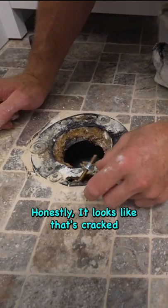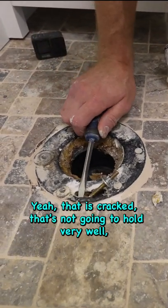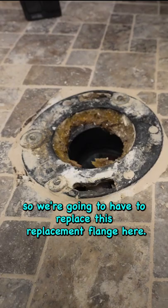Honestly, that looks like it's cracked. Yeah, that is cracked. That's not going to hold very well. So we're going to have to replace this replacement flange here.